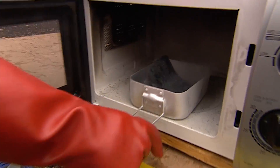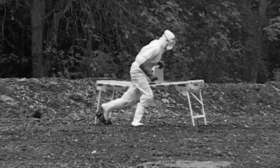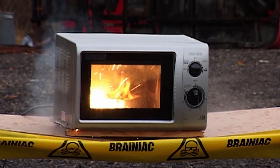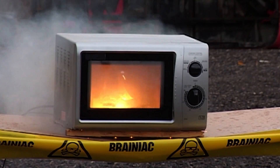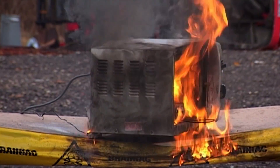Liquid oxygen is used as rocket fuel. The microwaves make the steel wool fizzle and burn, and the oxygen ignites. It's highly volatile, and when the heat builds... it explodes.